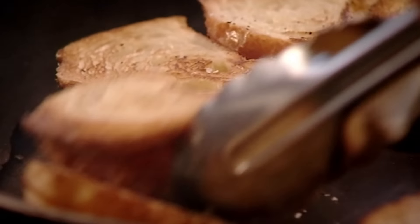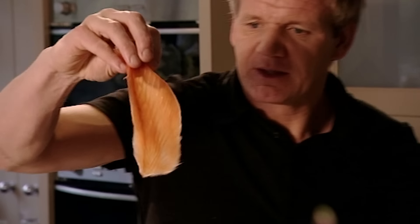Next, get the smoked salmon and twist it, letting it fall over the croissant and sit naturally on top.